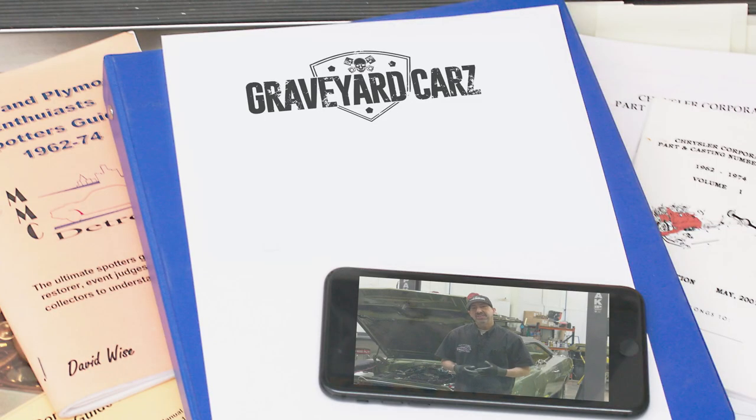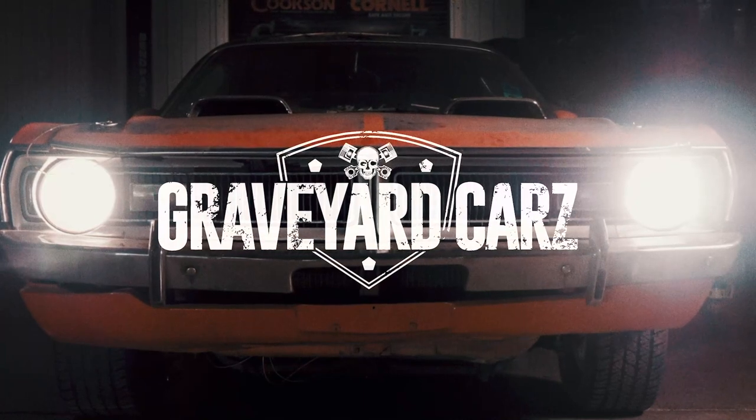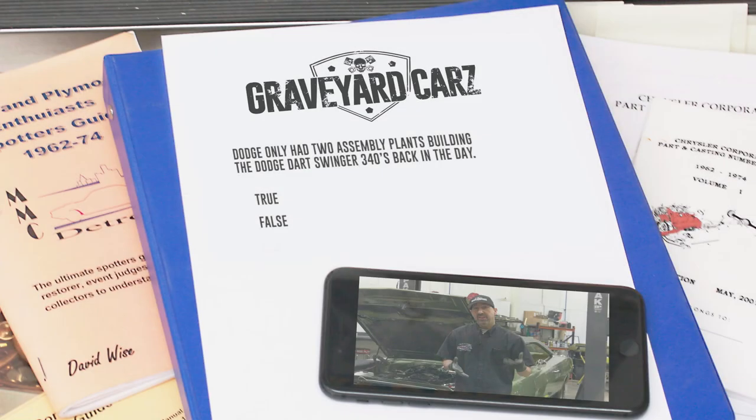I own a 1970 Dodge Dart Swinger 340 4-speed car in factory FC7 Plum Crazy Purple. True or false: Dodge only had two assembly plants building the Dodge Dart Swinger 340s back in the day? Answer coming up after the break. Did Dodge only have two plants that built the Dodge Dart Swinger 340s in 1970? The answer is false — they only had one plant. It was in Ontario, Canada. That fast, super awesome muscle car was built in another country.